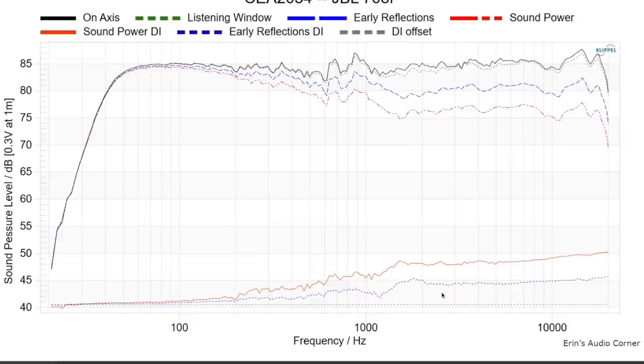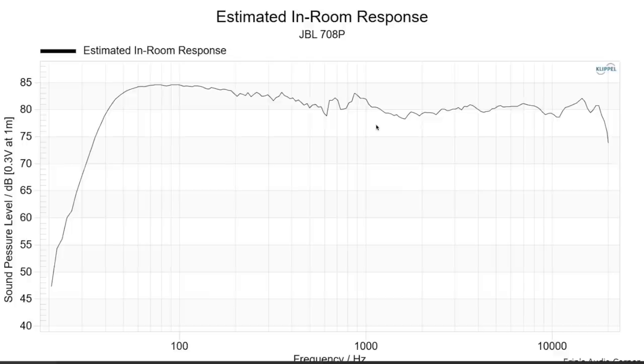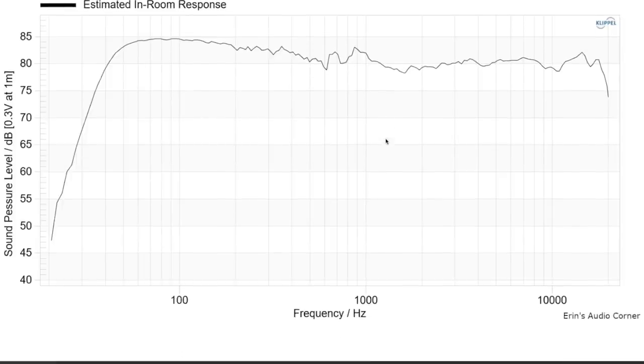The estimated in-room response is assumed for two meters distance. If you're listening closer to the speaker, this line would probably be a bit more peaked up in the treble than it already is — and I think that's where I was hearing what I mentioned: I'd probably knock down about half a dB in the upper frequency end personally. We also see those resonance areas again, which you could probably EQ out, and you might even want to EQ up the midrange slightly around 500 Hz — that's my recommendation based on what I'm seeing and what I heard.